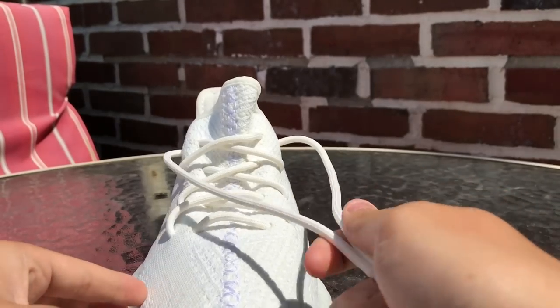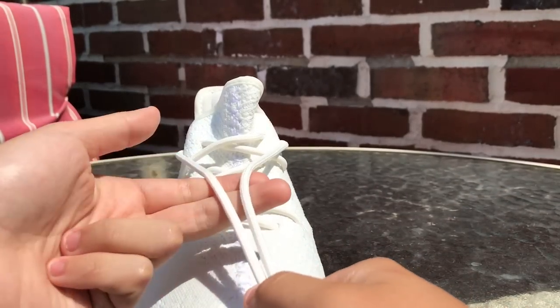Alright guys, just to show you that it's the same thing on some flat laces, I'm going to show you on this pair of Yeezys.